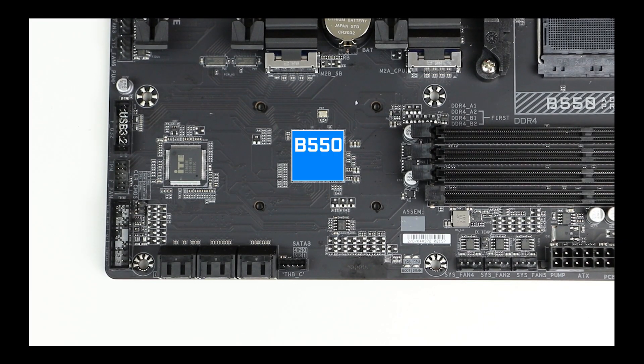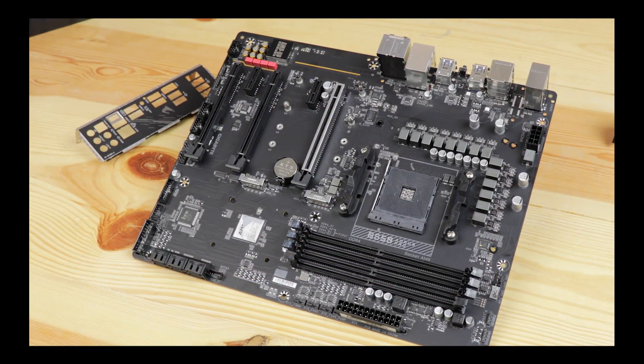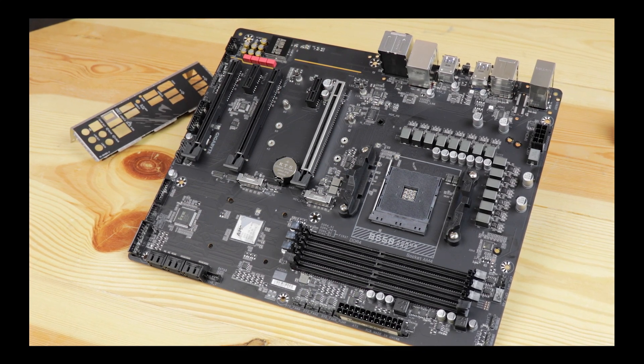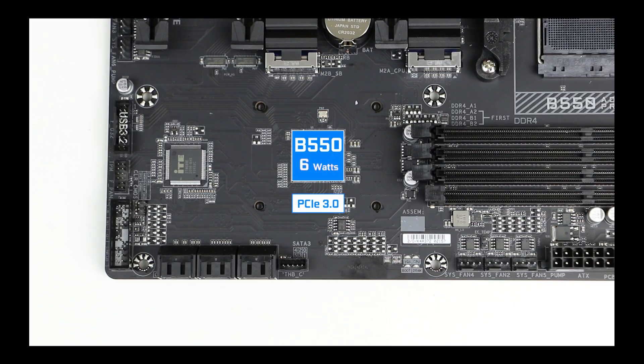Taking a closer look at our B550 chipset: since our CPU takes care of the PCIe 4.0 heavy lifting to feed our most performance-demanding components, the chipset can comfortably remain at PCIe 3.0 standard without slowing down our build. It also means the chipset is much cooler — it runs at 6W instead of the X570's 11W we saw on its bigger siblings. As a result, we get a PCIe 4.0 enabled motherboard with cheaper manufacturing since we don't need an active cooling solution for the chipset. All in all, it's just a more stable solution.